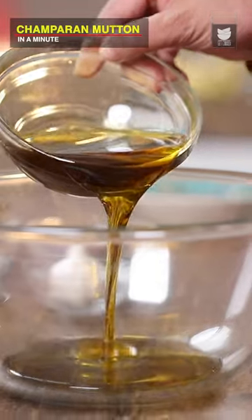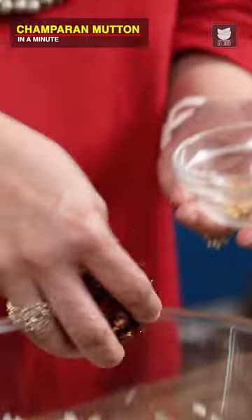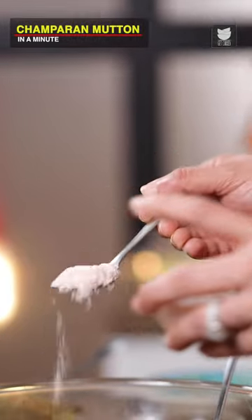Three-quarter cup of Mustard Oil, Onions that are grated, 6 cloves of Garlic, 1 whole pod of Garlic, Dry Chillies, the Mutton Masala that we've just prepared, Chilli Powder, and some Salt.